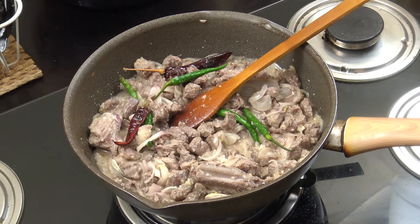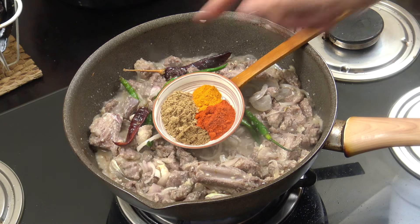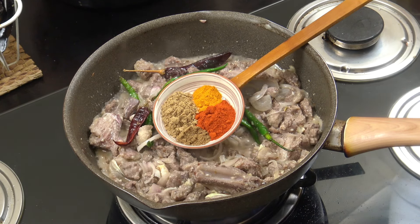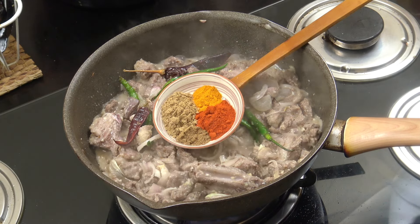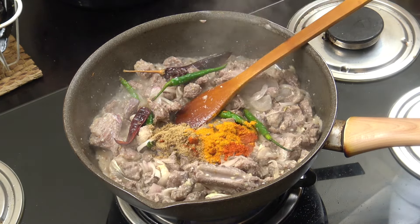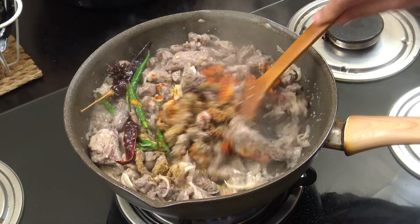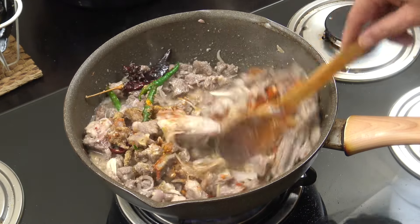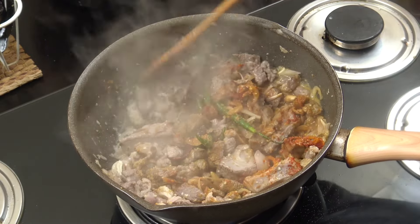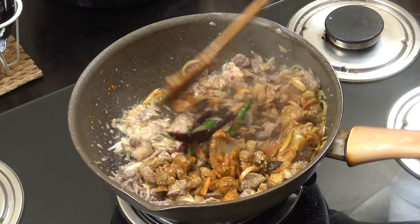Now the spices: one teaspoon of cumin, one teaspoon of turmeric, two teaspoons of coriander, two teaspoons of Kashmiri chilli powder. Add those in and give it a mix. Then we're going to add some coconut milk and some water.